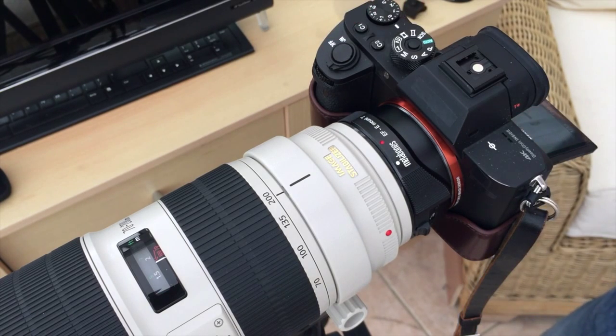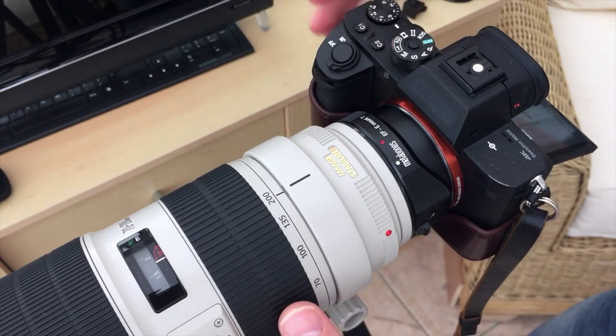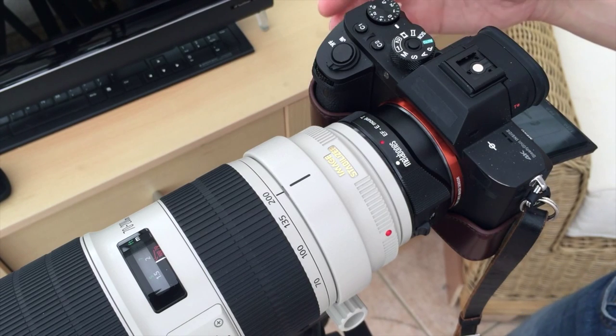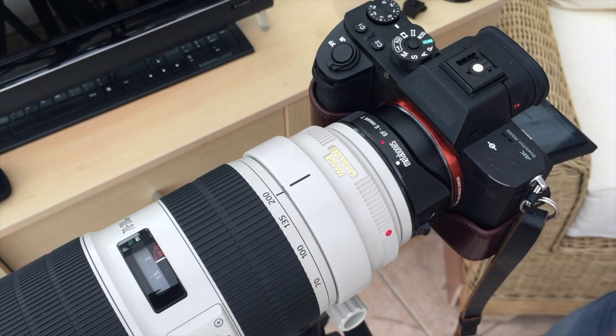This is an adapted lens on a Metabones adapter on an A7R II — made by a different company to the lens. We can't expect it to be absolutely perfect. But temperamental is definitely a word I keep using, and there's a reason for that: we're getting intermittent results.